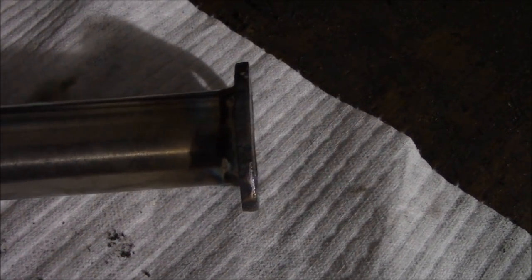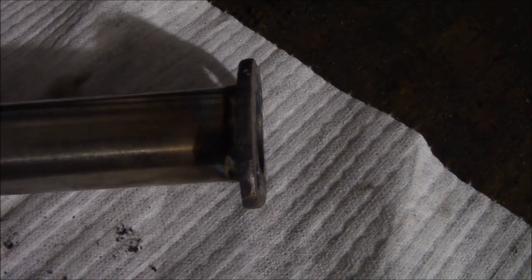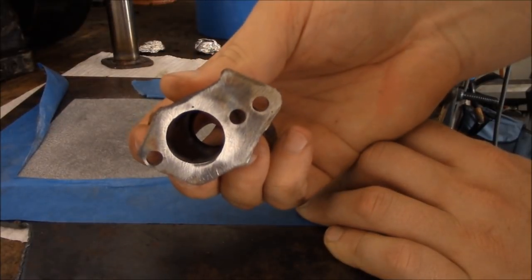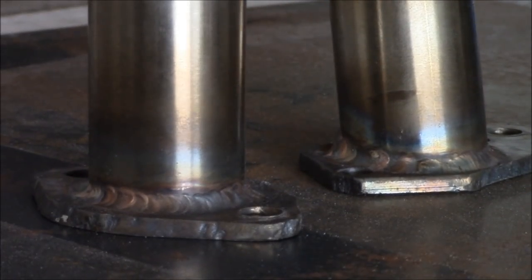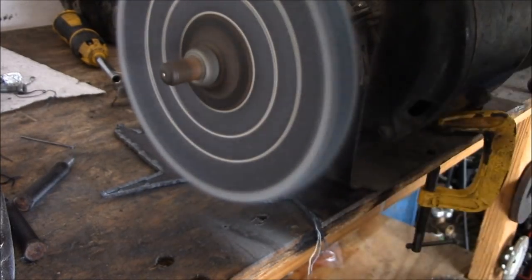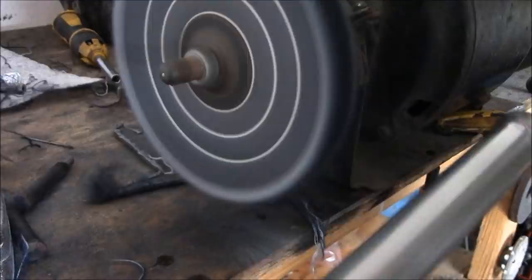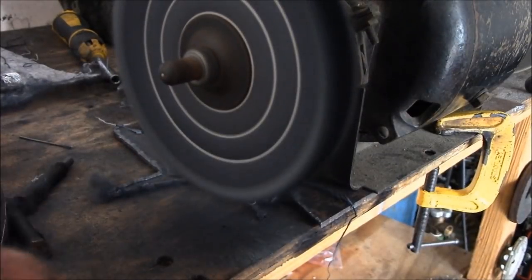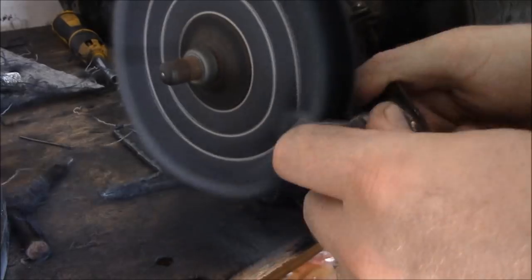After I was done welding I noticed they were kind of warped, so I just put them on a flat surface and used some sandpaper to flatten them out. There's a little bit of discoloration from welding, so I'm going to polish it up. I'm using a white polishing compound and a denim wheel on a bench grinder to polish — and it looks really good. I'm doing the same thing on the intake.